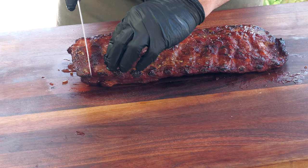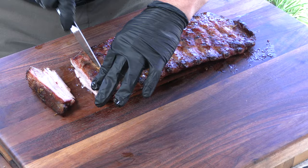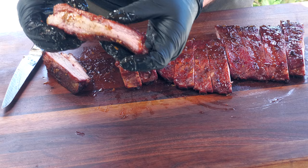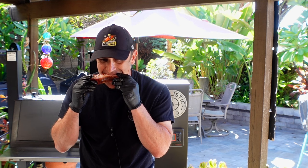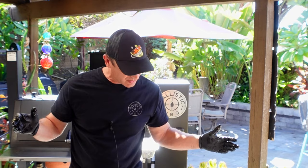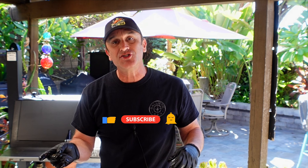I have to get out of here soon to go feed these guys, but I wanted to take a look at how we did. Nice smoke ring, very juicy — let's give this a try. Mmm, very very tender. Anyway guys, thanks for stopping by. Make sure you check out the links below. If you're not subscribed please do so, thumb up the video if you like it, hit the notification bell — see you in the next video, cheers!